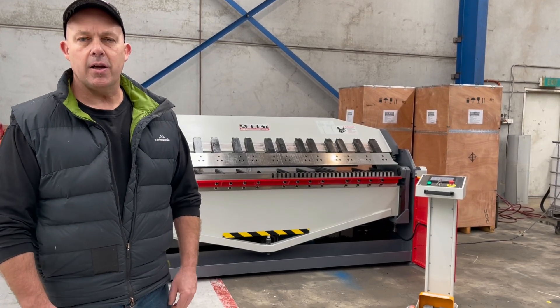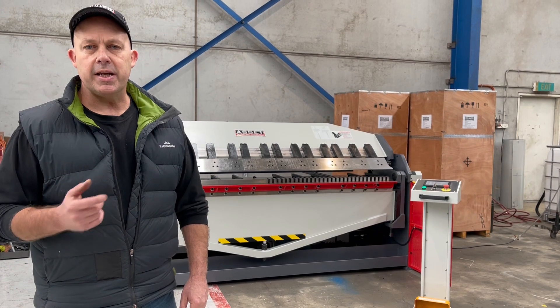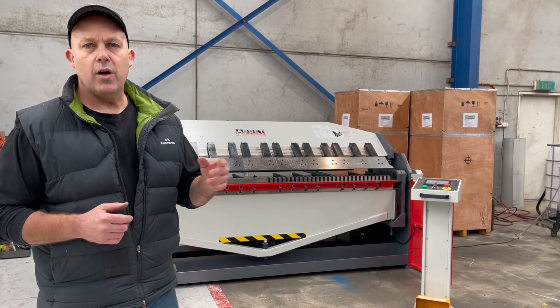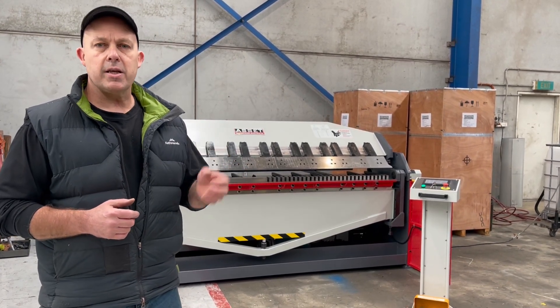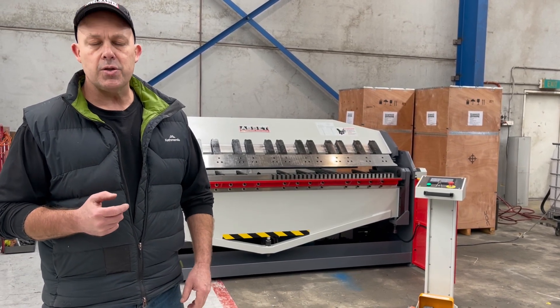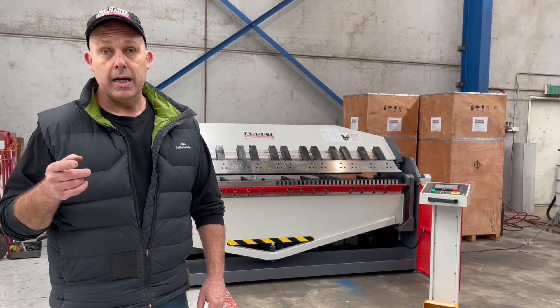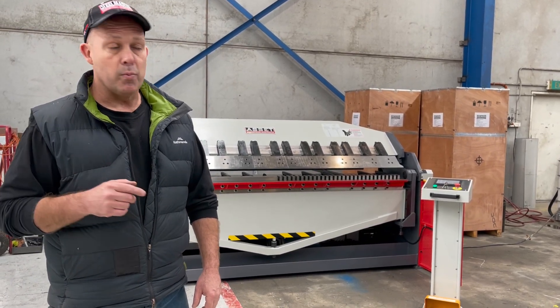Hey guys, Dave from Massa Plant Machinery. Today we're going to overview our Asset Industrial Full Hydraulic HVAC TDF Folder. This is a 2.5m full hydraulic so it's got hydraulic clamping and hydraulic bending. It's got a touchscreen PLC control so you can do single bends or up to a 20-step NC programmable bend as well.